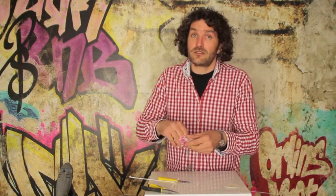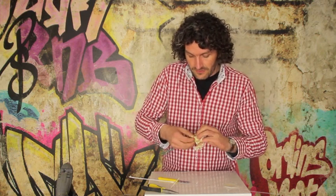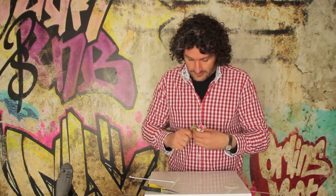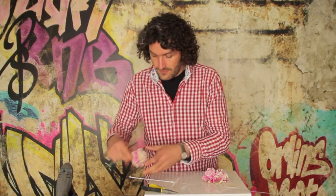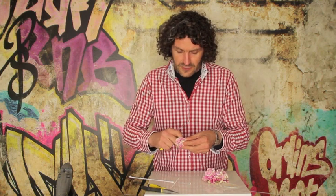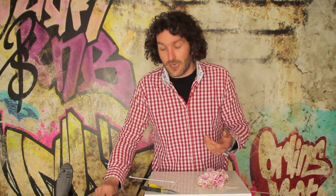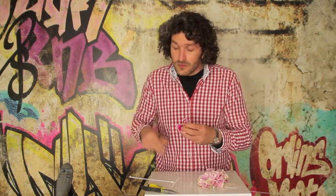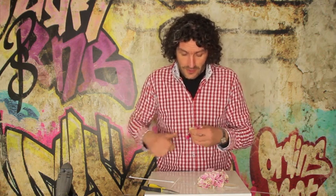We're going to use some nice carnations and I'm going to peel off the bottom part — the green cap — and cut it really short but leave a part on. Of course some would say you're ruining the flower, but I always say I'm going to show the flower in a new way. Sometimes it's good to demolish the flower a little bit because you can show another aspect of it.